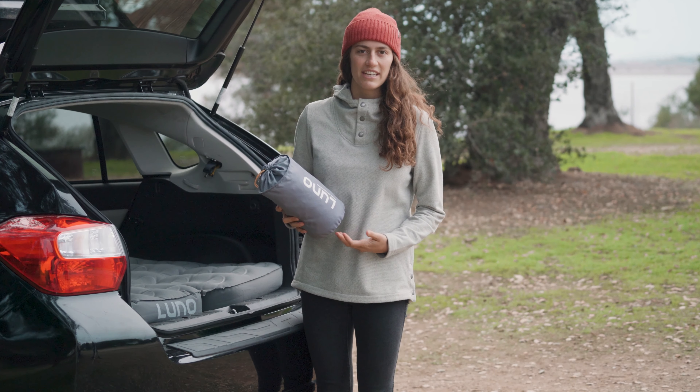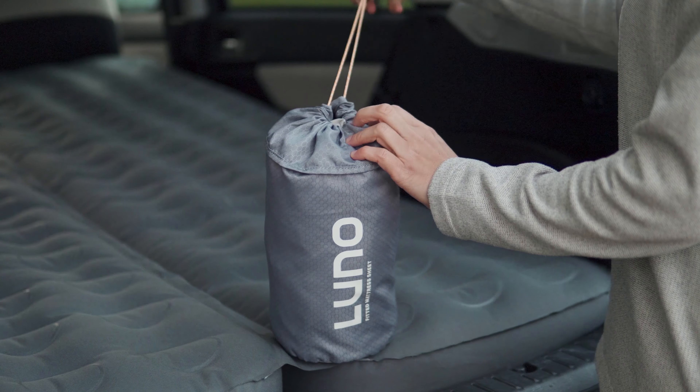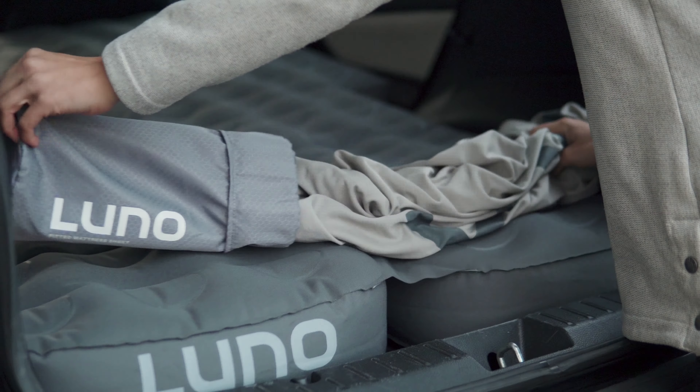This is our LUNO Technical Fitted Sheet. If you've ever made your bed, putting on this product will be a no-brainer. It slips right over the mattress so you have an added layer of protection when you're camping.